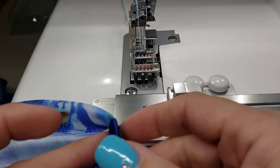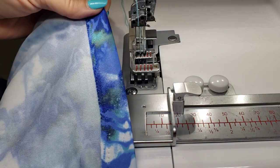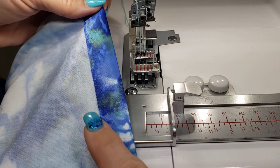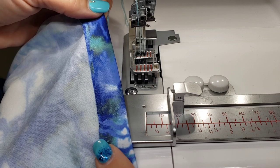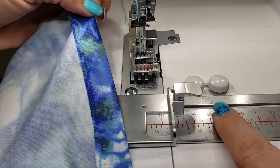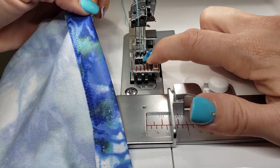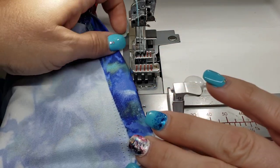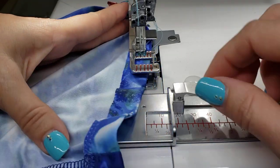I actually have guidelines on this shirt to follow, but if you didn't have guidelines, you would fold up your hem however much you want. I'm using a Baby Lock Triumph. I have the fabric guide attached to the bed of my machine. I'm also using the open toe foot because I can very easily see where my stitches are going to be falling. I've placed the fabric guide on the bed of the machine.